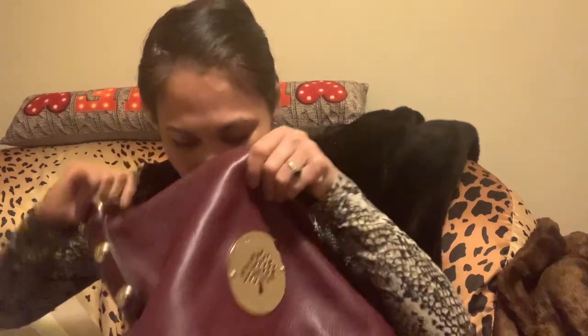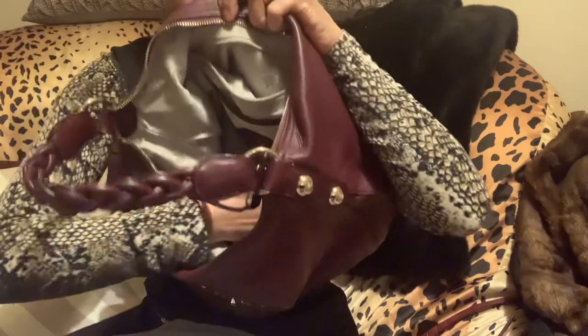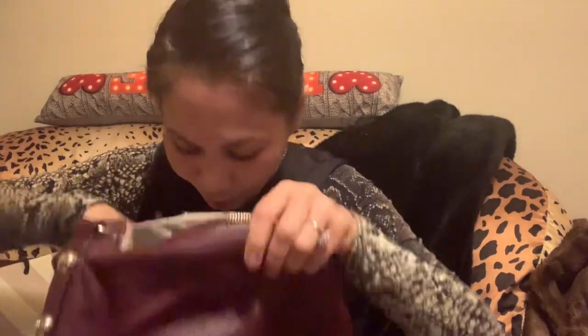I want to show you the inside. The lining itself has the Mulberry logo on it. I still have the plastic on the hardware — I don't want to remove it because, as I said, I don't want it to tarnish easily. That's how I protect my hardware.